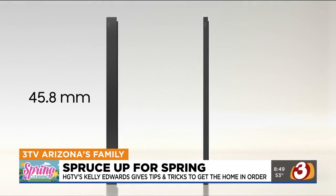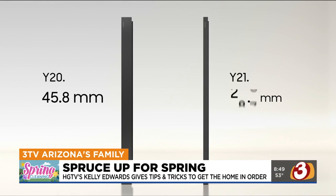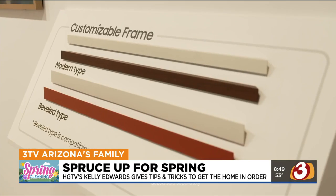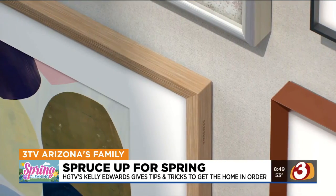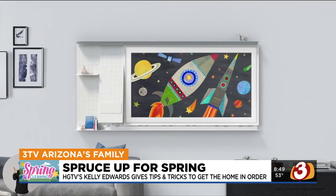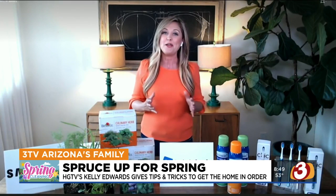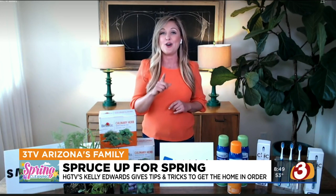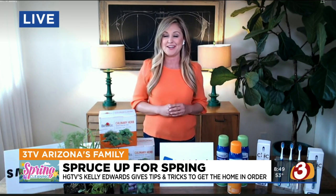The Frame is extra slim — it's about the same depth as a picture frame. This year they're actually letting you make your own TV with mix-and-match mounting and bezel options. They just introduced something called My Shelf, an accessory that allows you to customize the wall and shelving around the Frame. It fits on 55, 65, and 75-inch televisions and comes in four colors. You can go to samsung.com.